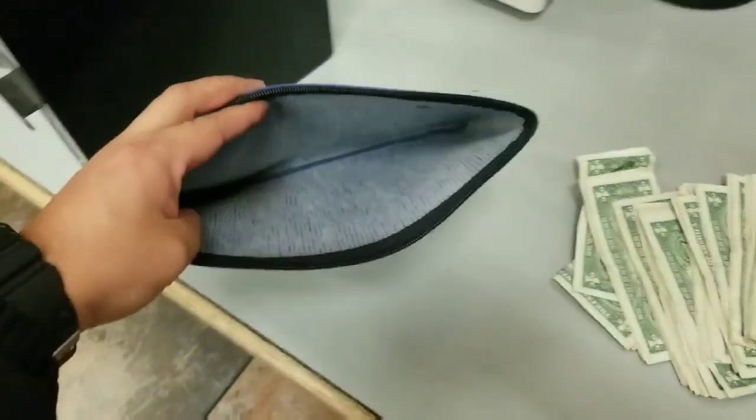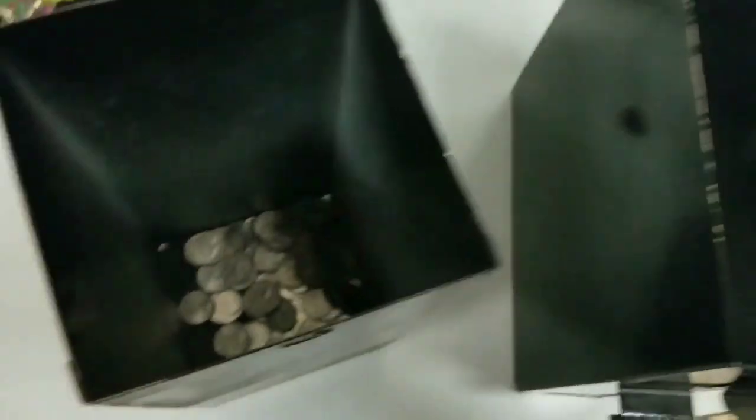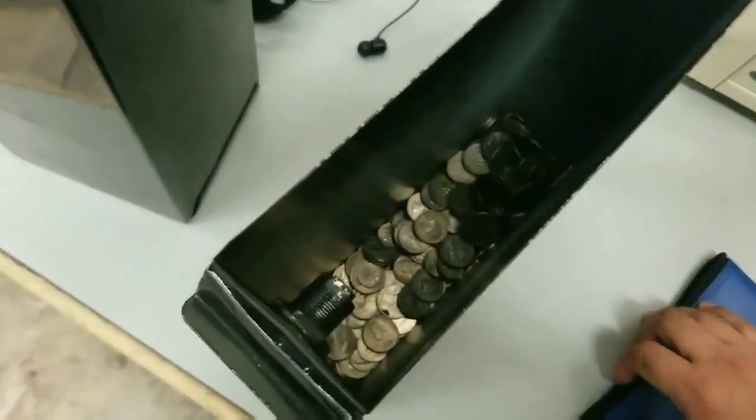Alright, so I have my money back here. This is all the coins from the snack machine and these are all the coins from the soda machine. I'm going to count them up to show you how much I made — about three weeks worth of time.